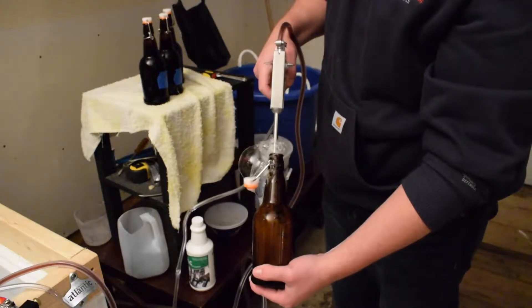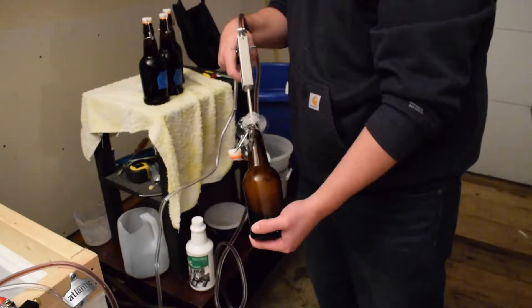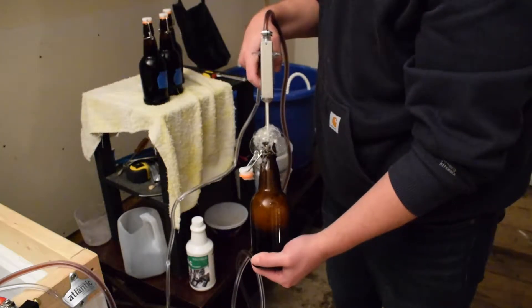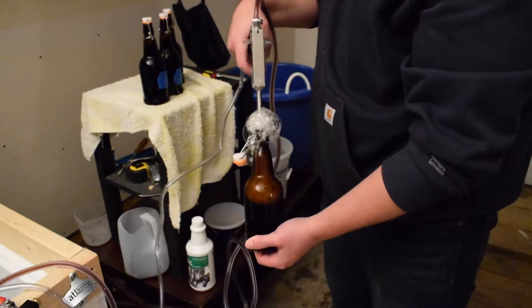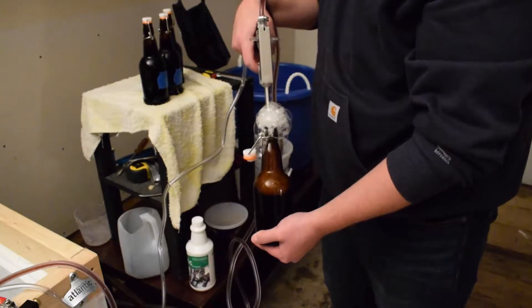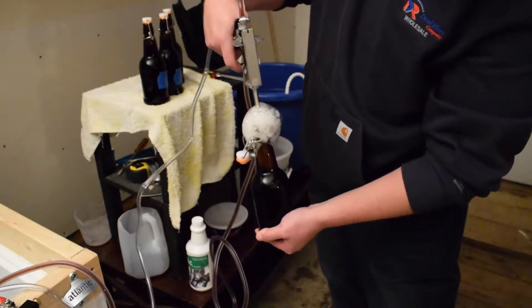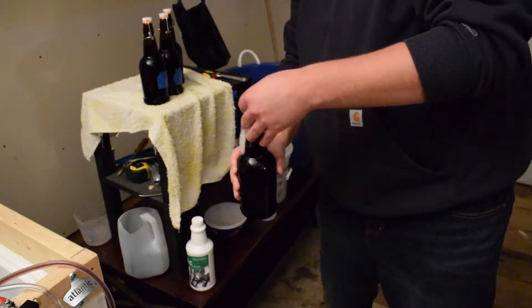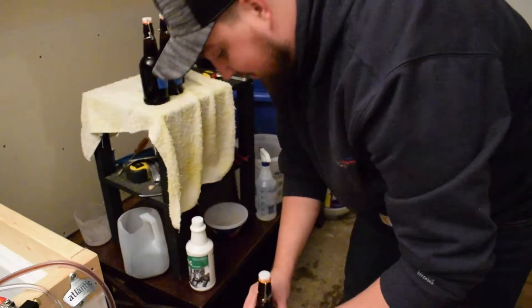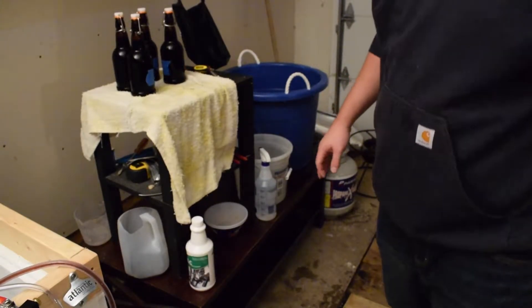I'll actually do an update video just to kind of fill you guys in on how the beer stayed carbonated and stuff, but ease of use right out of the box — super super easy. The only thing I recommend: you're going to need a regulator for your keg, or you're going to need a manifold so that you can have more things than one on CO2 at once, because you're going to need your actual beer to be on CO2 along with the beer gun. That is pretty friggin slick.